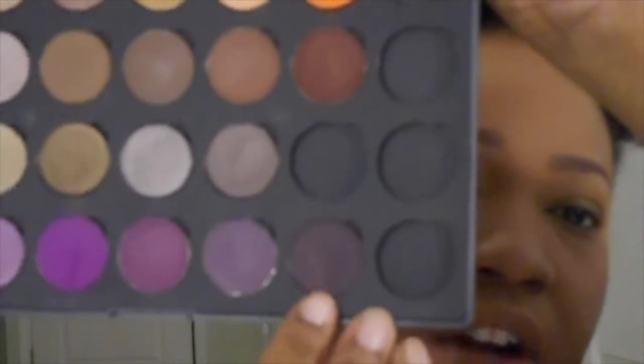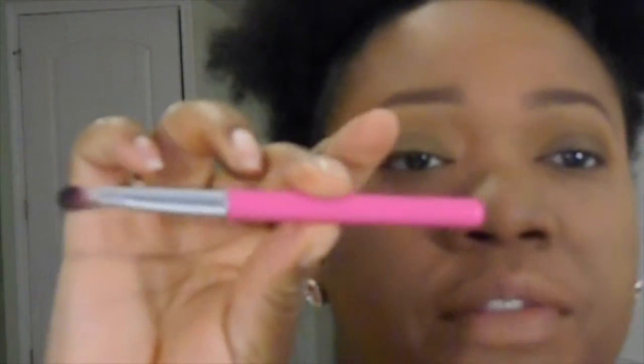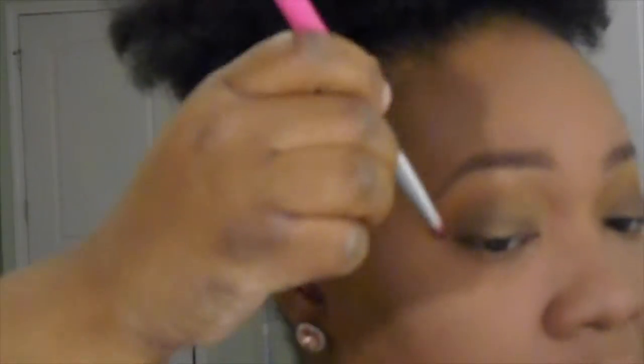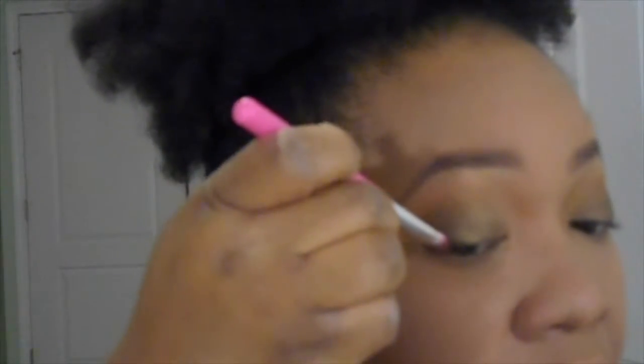I did not purchase a matte black to smoke things out, so I'm going to use this shade down here since I did promise I was going to try to use only the palette. I'm going to use this shade right here which is called Blackberry. I'm going to apply Blackberry right on the outside of my eye. I'm going to take this brush — it's like a flat shader brush — and turn it upside down and apply it right in my outer V, just pressing it, not dragging it.